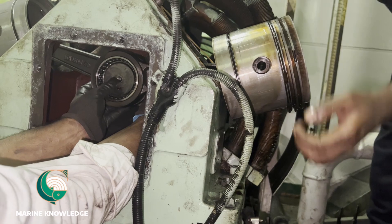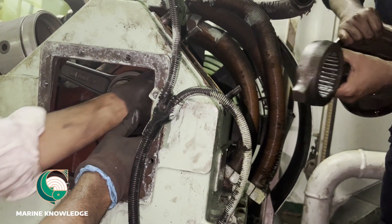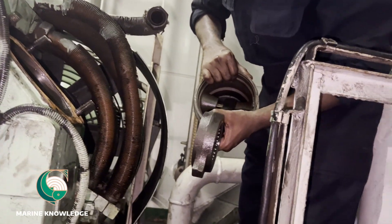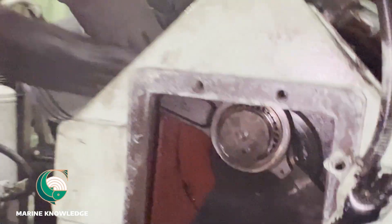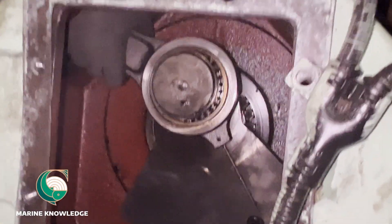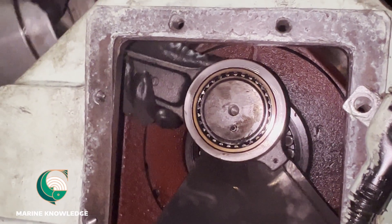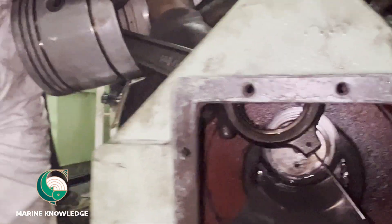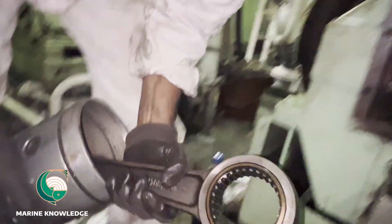Once it is out, you can easily take the piston out from the crankshaft. Just make sure someone is holding the piston on the other side so that it doesn't fall down. It is a V-type compressor, so just be careful when taking it out. The first piston is now out from the unit.